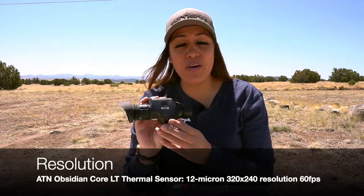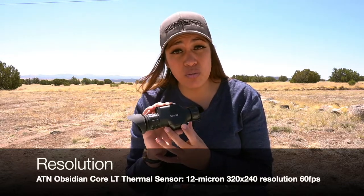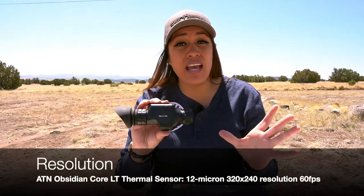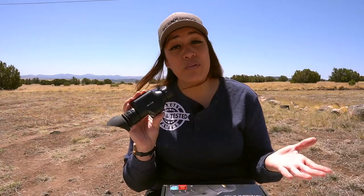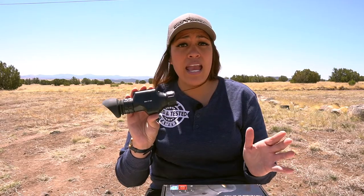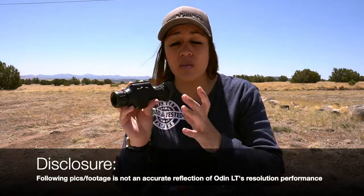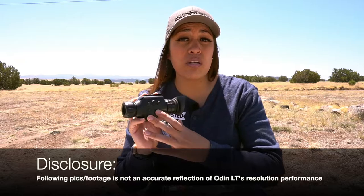Resolution. The Odin has ATN's Obsidian LT core thermal sensor. In this model you're getting a 12 micron sensor, 320 by 240 resolution that refreshes at 60 hertz. The 12 micron sensor works well with the smaller 19 millimeter lens and I never had any lag issues. I was extremely impressed with the amount of contrast and detail I was getting from the Odin LT. It really does seem like night was day looking through the thermal monocular, and there's a lot more detail and resolution you can get on the terrain with 320 versus 160.